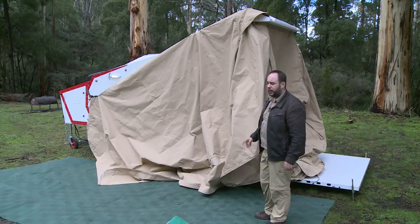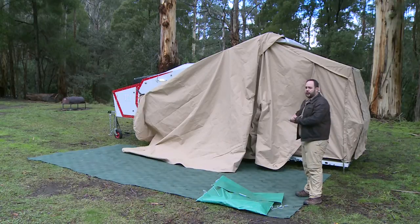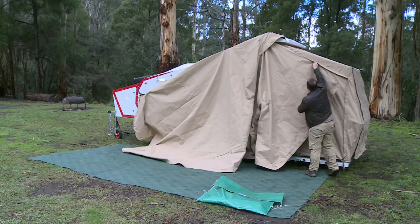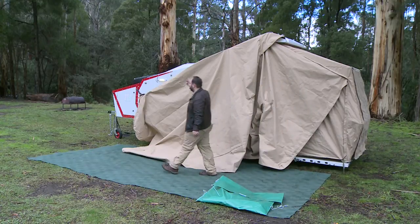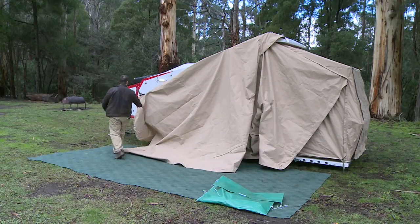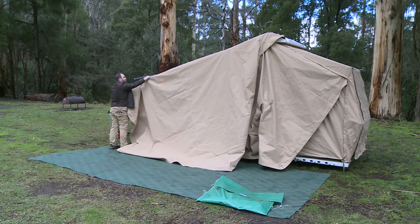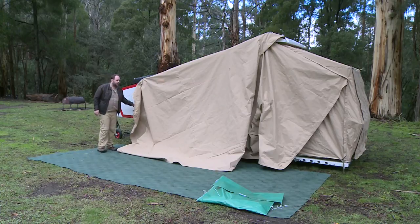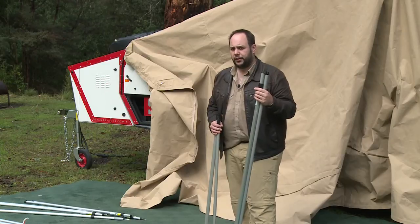Now we just set up the rest of the T-van tent as you would normally, and then return and finish the annex off. Once you've fully set up the T-van tent, return outside to finish doing up the zipper on the peak — that's going to become our roof line. Then, to pull the canvas up away from the ground, readjust the strap and bring it up into the body of the van. You'll see it's now following the shape of the T-van quite neatly. Don't do it up too tight yet — we'll come back to adjust that. Next step: the poles.